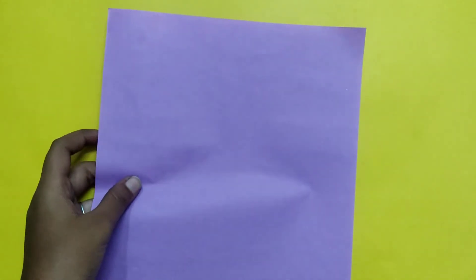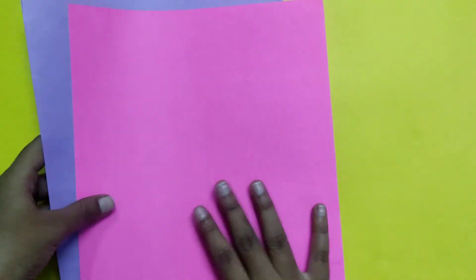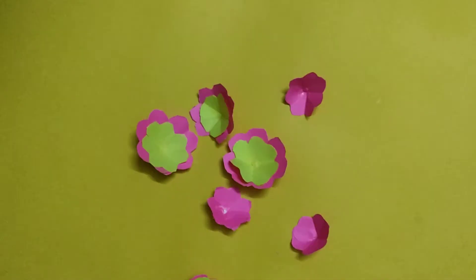Now we will use flowers. We will use any color flowers. This is a color pink. You have to use different flowers. Check out your different flowers.